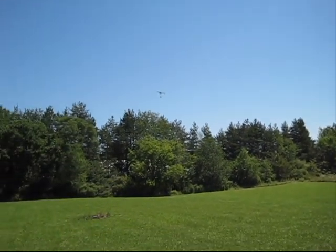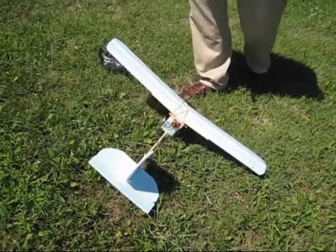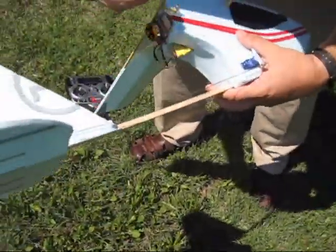Try a roll. Whoa. Whoa. Whoa. All right. Look at the damage caused by the flame. Popped the prop off. Found that in the grass.